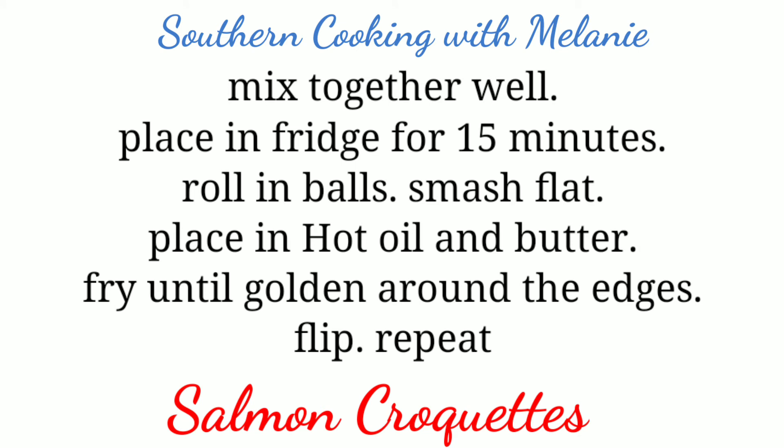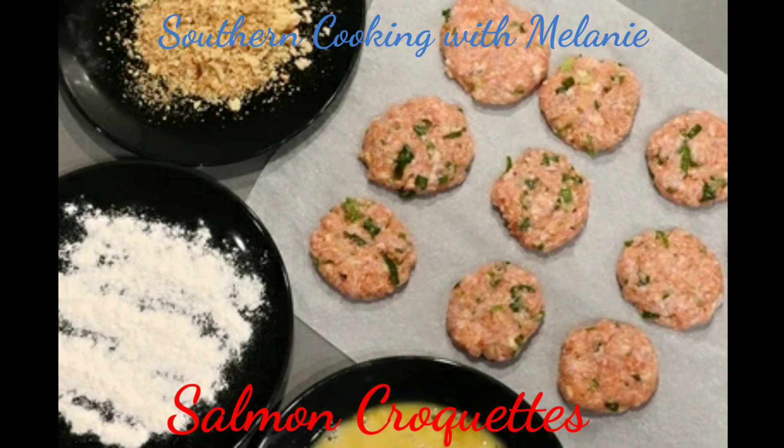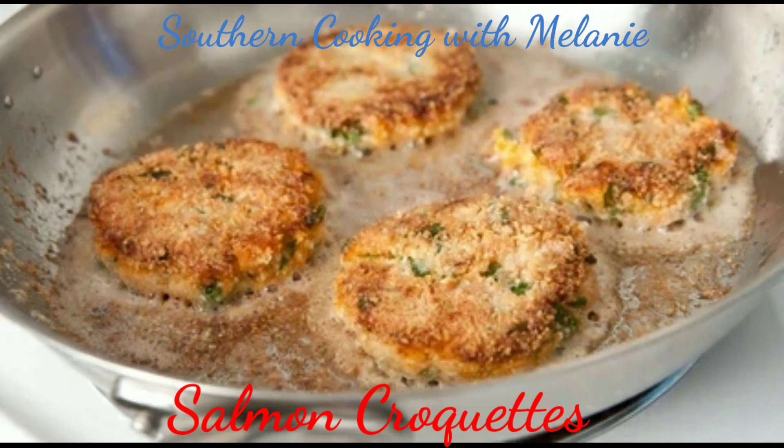Place in hot oil and butter and fry until golden brown. When they start to get golden brown around the edges, it's time to flip them. You don't touch them as they're laying there in that skillet — you don't touch them or they will fall apart. You let them sit right there until they get that golden brown crispiness around the outside edge before you ever flip it over. It takes three to five minutes, depending on how hot your pan is.